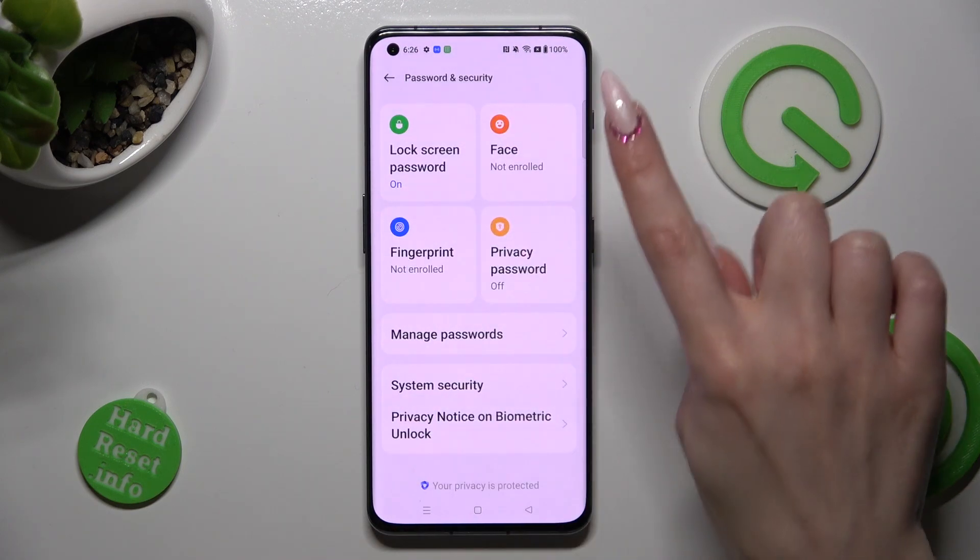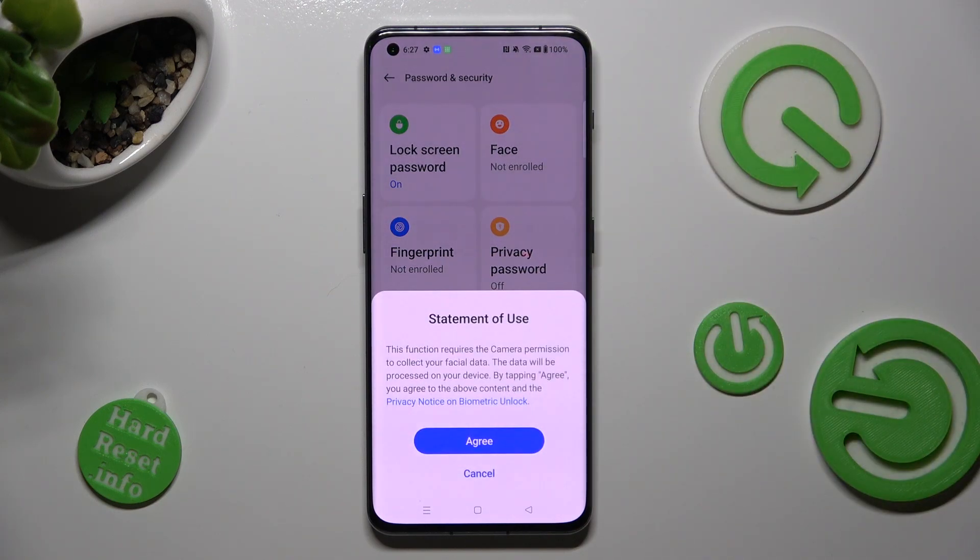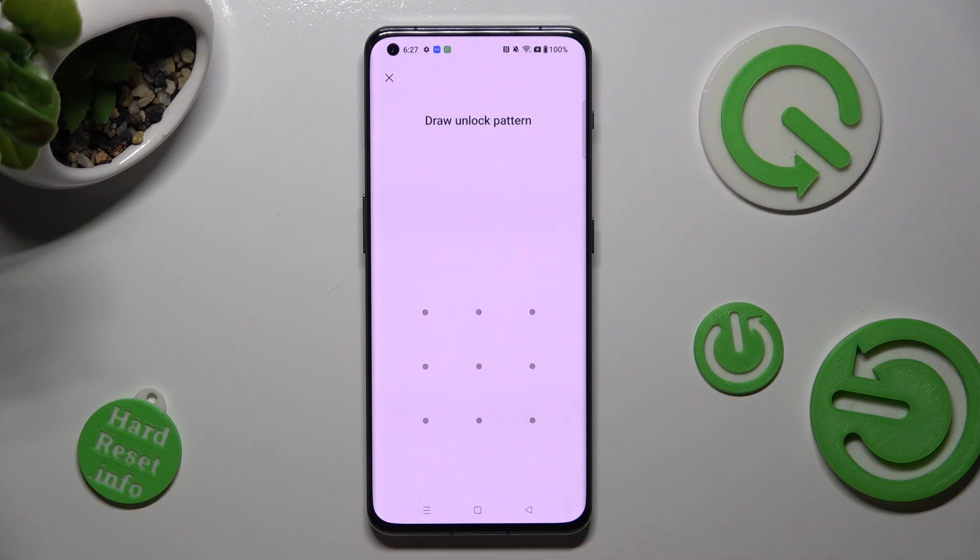Then click on Face next to Lock Screen Password, choose Agree, and enter your current login method.